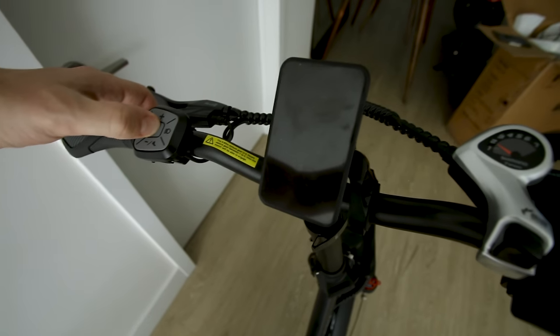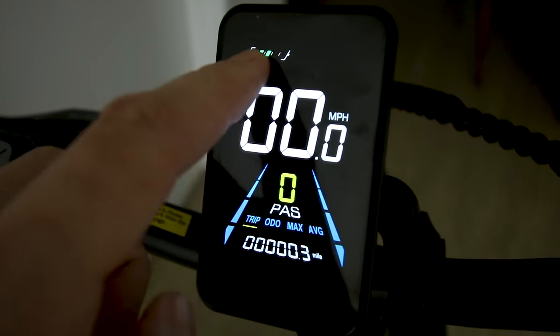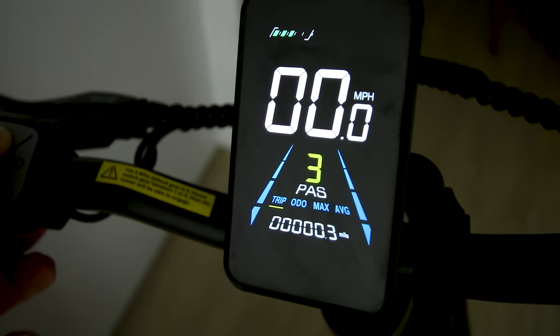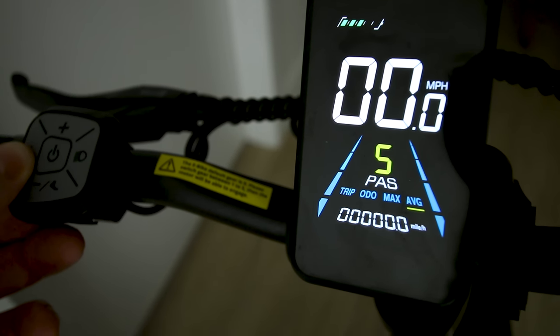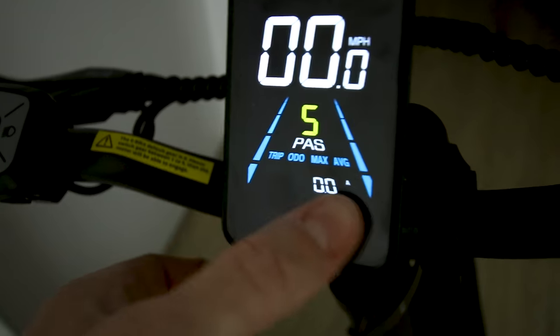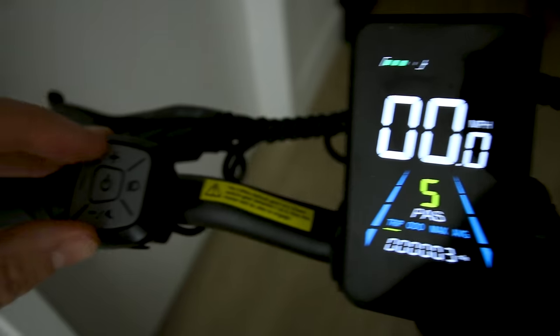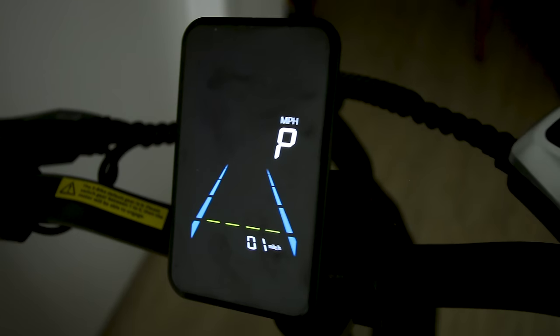Let's go ahead and fire it up. We've seen this display before — it is color. Battery is charged about halfway. That's your readout for battery life and we get five levels of pedal assist. Hit the info button to see odometer, max speed, average speed, and amperage so we can see how many amps the controller is outputting — it's a way to measure your power. You can press plus and minus to get into the advanced settings, though you'll need the manual to operate that.